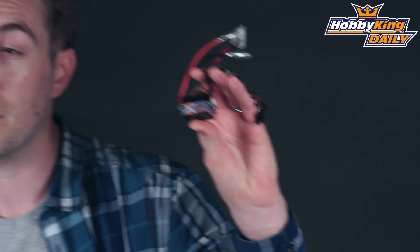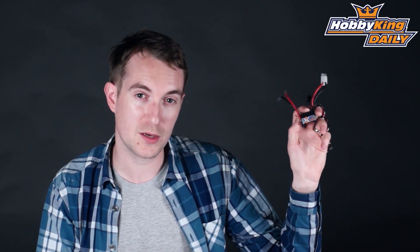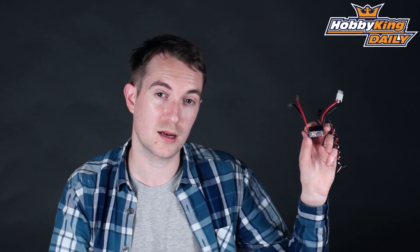This is our Xcar 45 amp brushed ESC. This Xcar 45 amp speed controller has a 2 amp BEC and can use a 5 to 6 cell nickel metal hydride pack or a 2S LiPo.